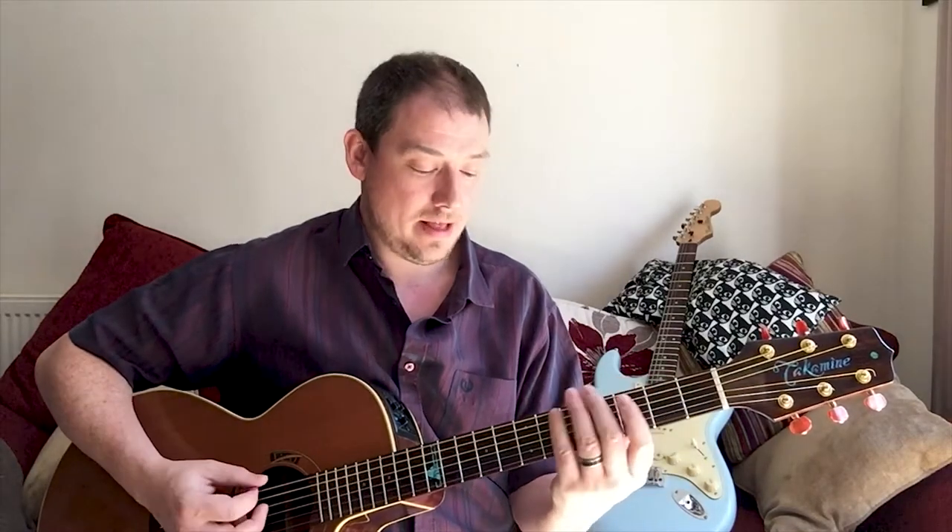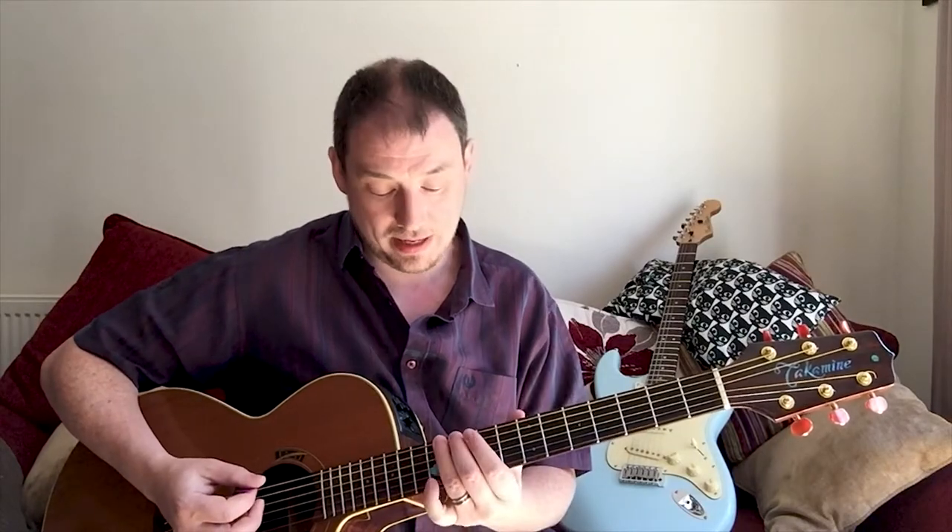The way guitar works, in case you don't already know, is that each fret is a semitone. So we've got E, F, F sharp, G, G sharp, A, etc., all the way up until we get to the 12th fret and we're back to E. Now in music, you don't have E sharp or F flat - there's no note between E and F, you just go E, F, then F sharp, G, G sharp, A, etc.